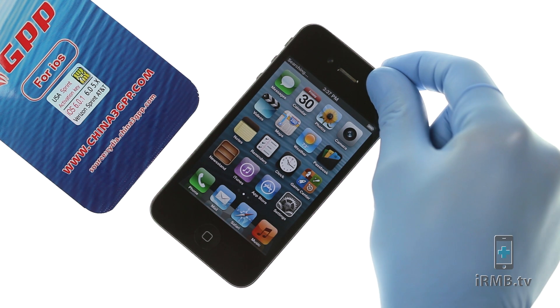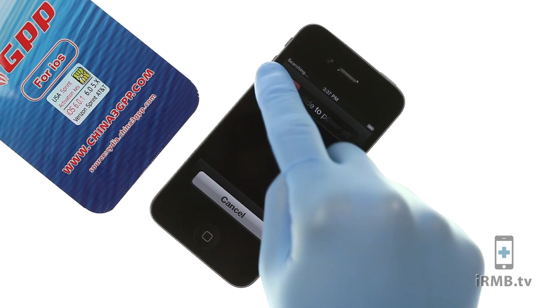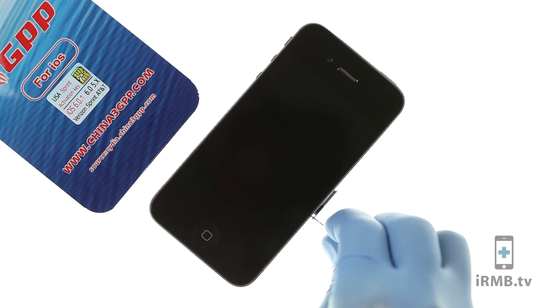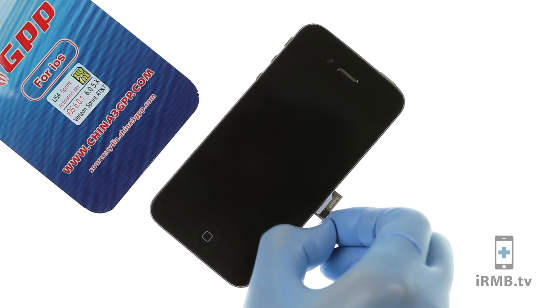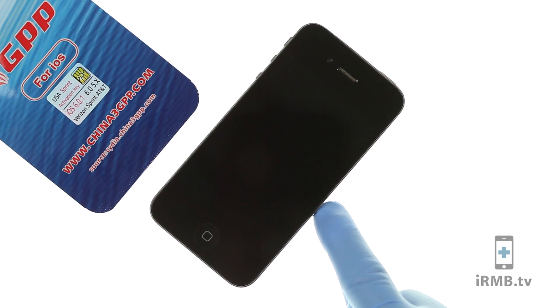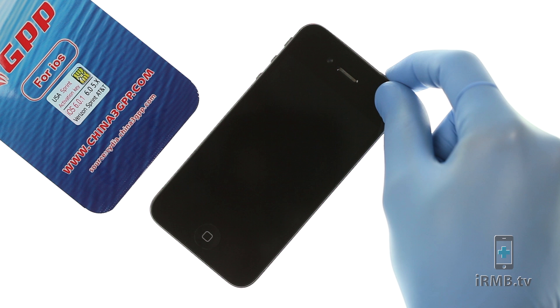Click Accept and turn off your iPhone. Now the GPP has been programmed to Vodafone. Insert your SIM card with the GPP and turn your iPhone back on.